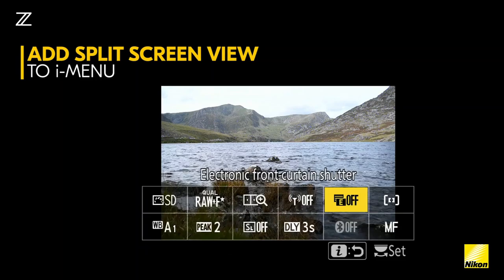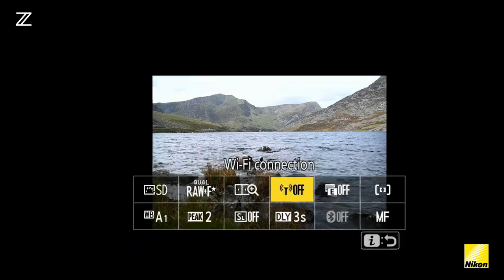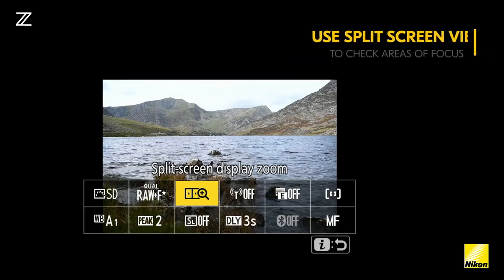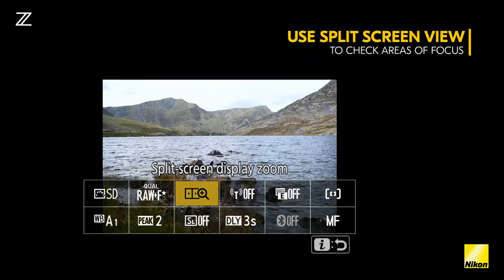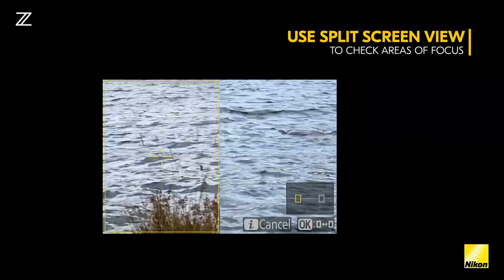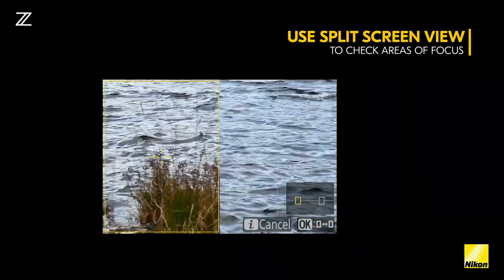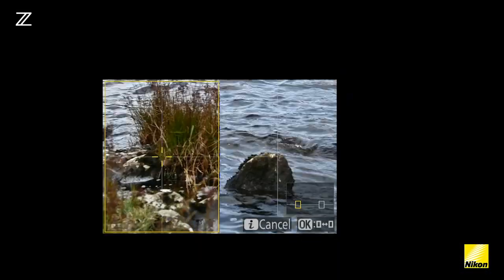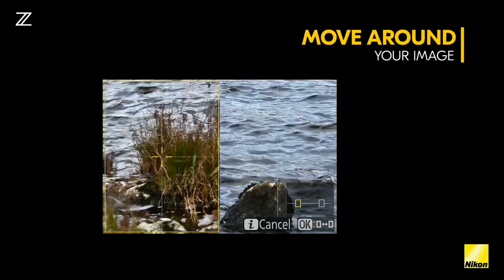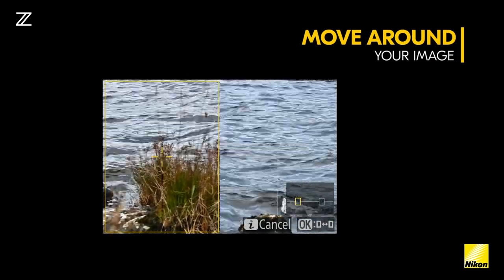Start by adding split screen view to your iMenu. Once you've done this, you can use split screen view to check areas of focus simultaneously on your image. You can see foreground and background or anywhere in the mid areas of your image. Use the joystick pad or multi selector to move around your image to check for areas of sharp focus in both foreground, background, or mid layers.